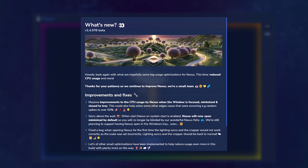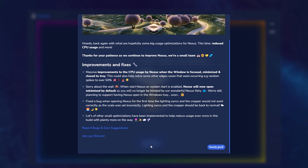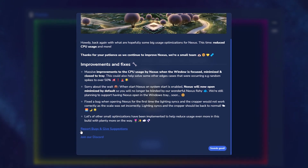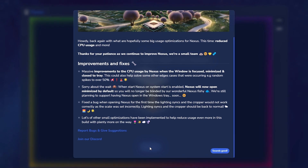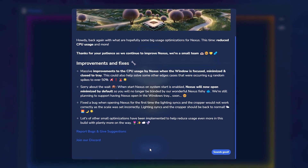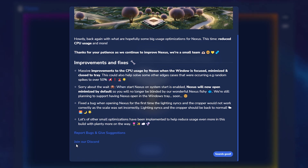The change log is going to tell you everything that's new in this current version of Nexus that you've installed. If you scroll down to the very bottom of that tab, you can see it has links to report bugs and give suggestions — so if you see something wrong with Nexus or have an idea for improvement, you can tell our developer team directly from there. There's also a link to join our Discord, which will let you get access to beta builds of Nexus that are updated much more frequently and get more involved in the community. Once you click that 'Sounds Good' button, that's going to be it for the onboarding experience.